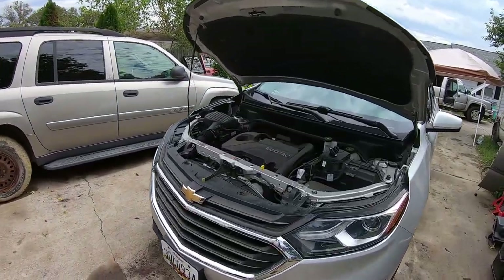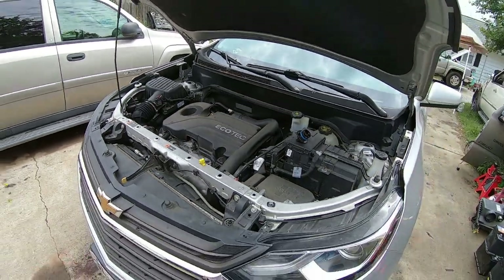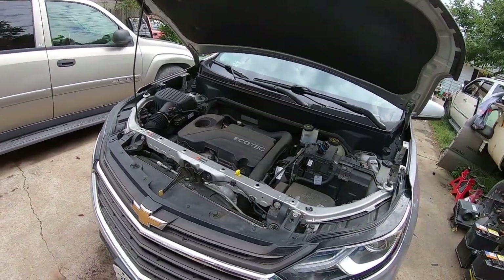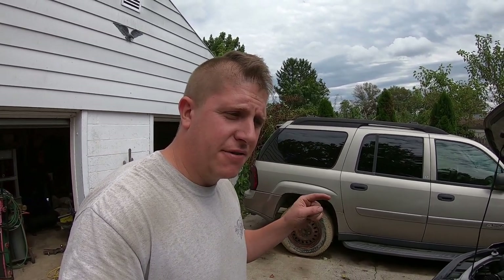First off I got to do a little regular scheduled maintenance on my wife's Equinox — oil change, tire rotation, nothing super exciting. Got to get that knocked out and then I've got something to work on on my blue truck, my 2017 Duramax. That's going to be a little bit more involved so I'll bring you back when I get to that part. You can do an oil change — don't need me to tell you how to do an oil change.